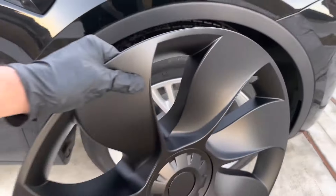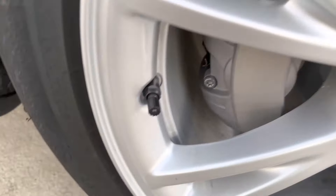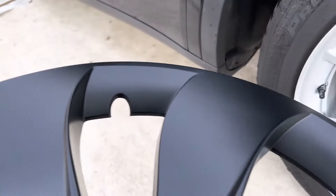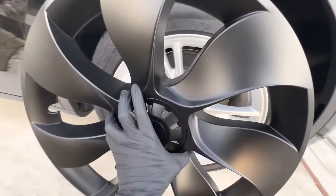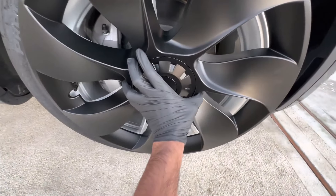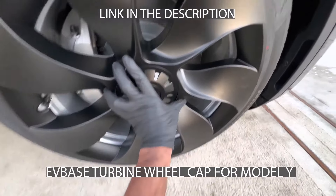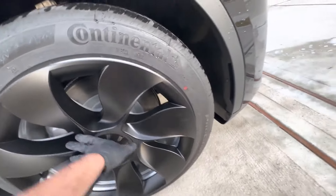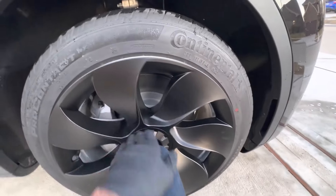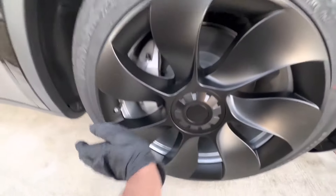I trust Chemical Guys products — this is not a sponsored video from Chemical Guys, don't worry about it. So now you can see that my wheel cap is ready to go and I want to make sure it is aligned with that air valve. I'm using one hand with my phone — I wish I had it on the tripod — but I'm gonna have to just slap it on and that's how it goes in.